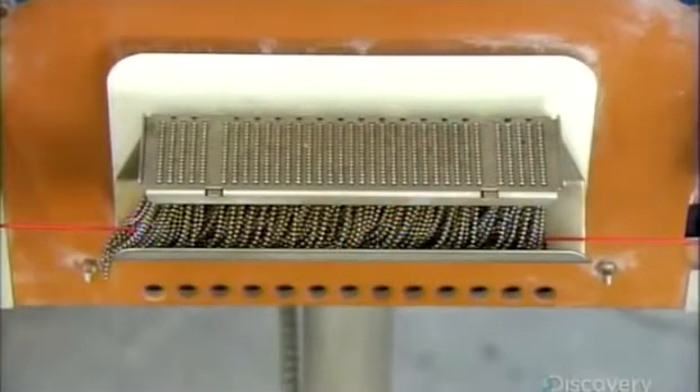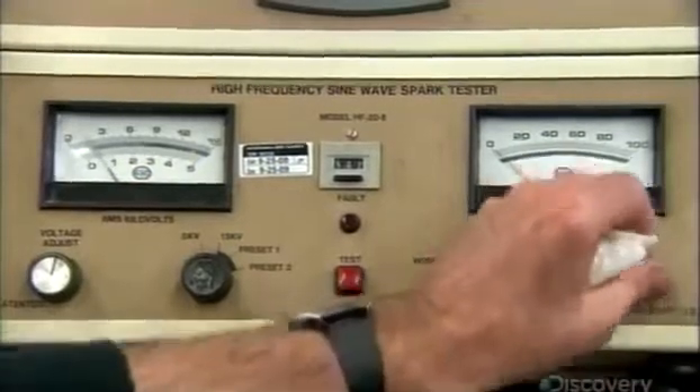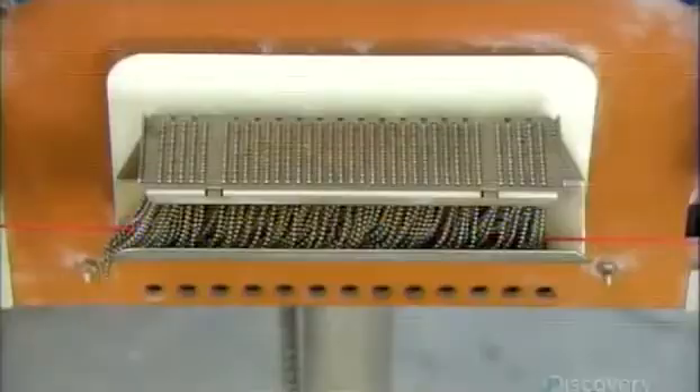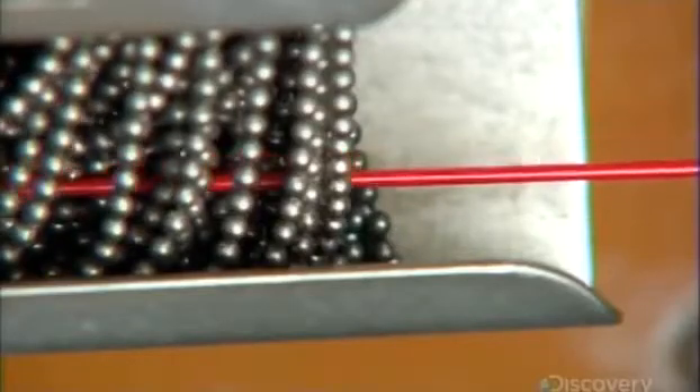Every conductor passes through a machine called a spark tester. It runs current through the conductor to ensure the insulation is flawless. If there's even the smallest break in the insulation, the machine will sound the alarm and locate the spot.